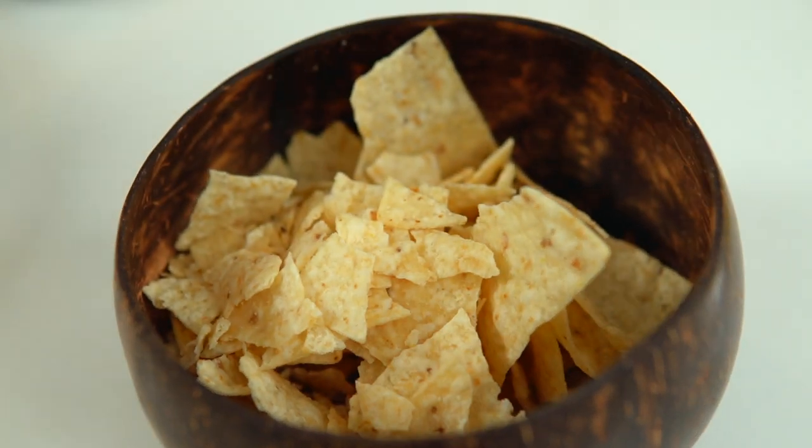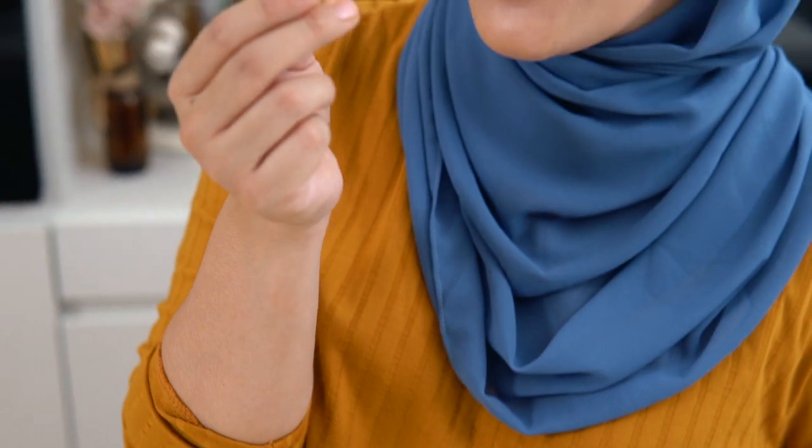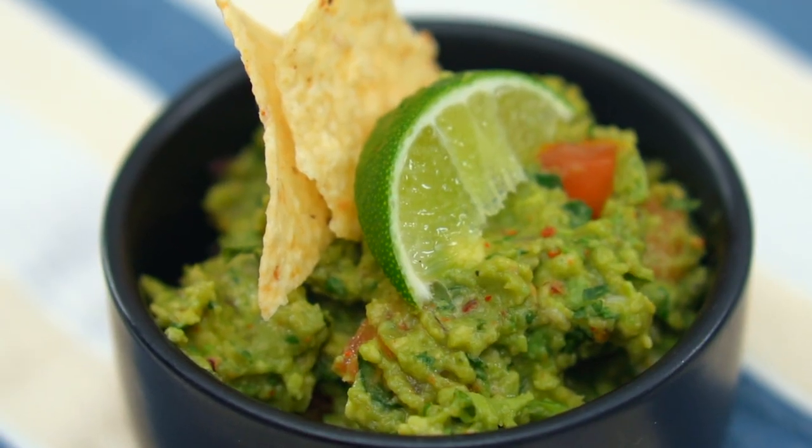This is the right way to enjoy guacamole — on a piece of corn chips or tortilla chips. Oh my god. Avocados are like my best friend; I have them every day. And this is just another way of enjoying them in a guacamole. We'll see you next time. Bye!